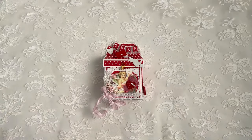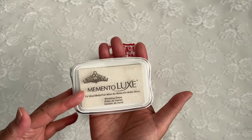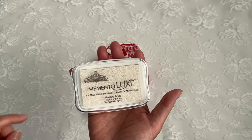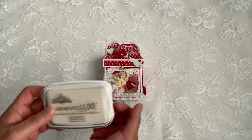I also used this Memento Luxe Wedding Dress Pigment Ink. I tried to use embossing powder, but that was a fail for me because I'm not a good stamper. I had to use my heat gun to make sure it dried pretty quickly.